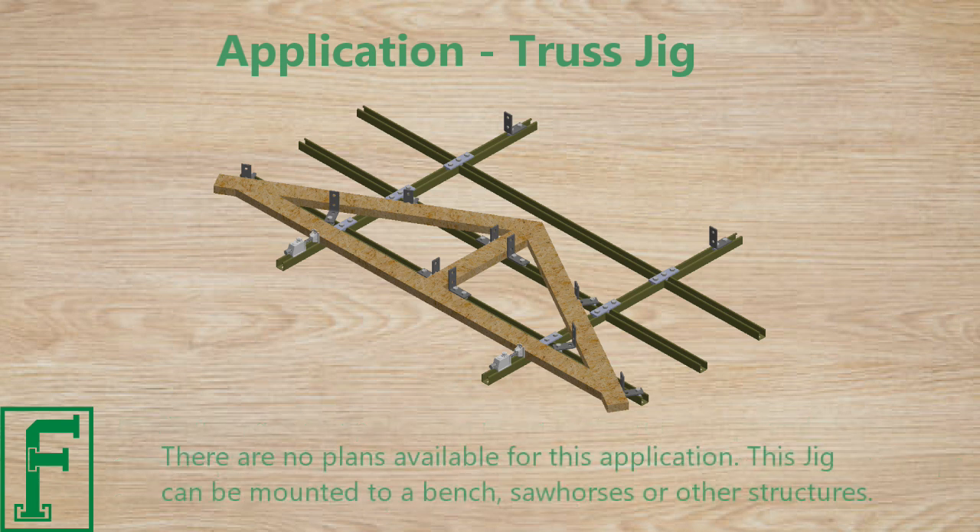There are no plans available for this application. This jig can be mounted to a bench, sawhorses, or other structures.